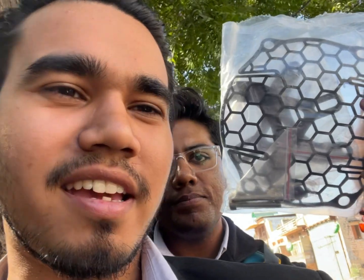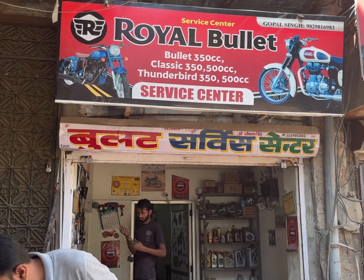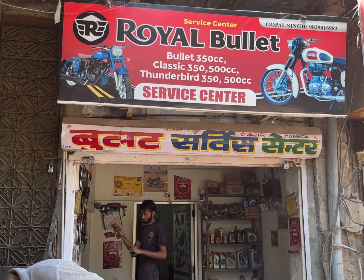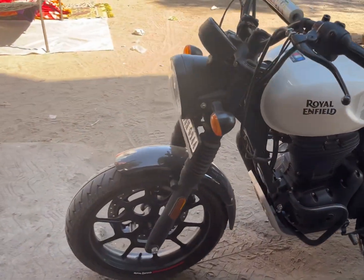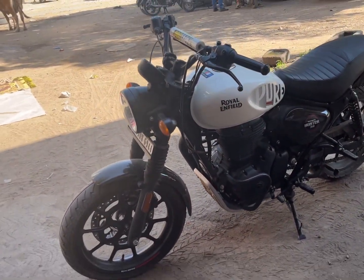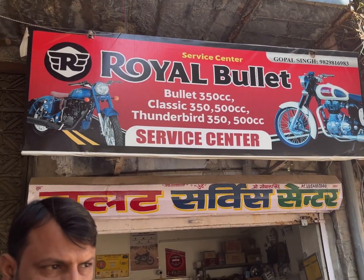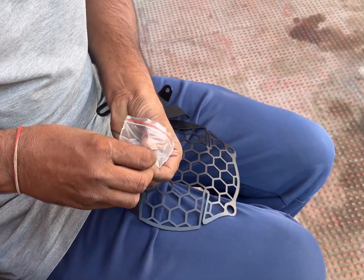This is the headlight grill — this is the new headlight grill. These are LMK bolts. This looks like a small, neat look.